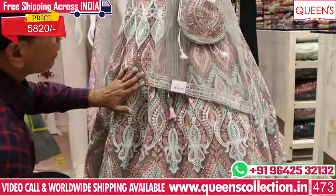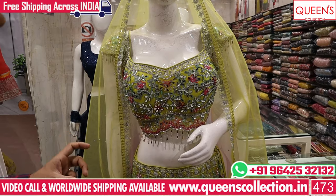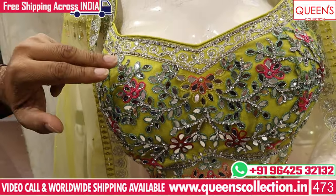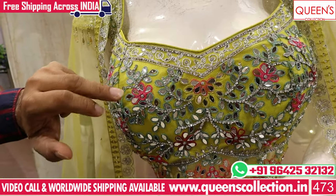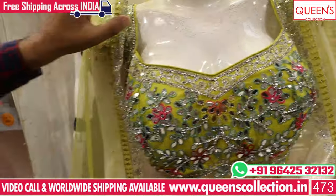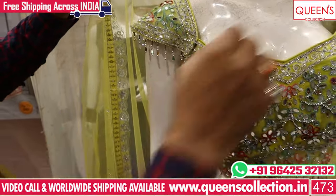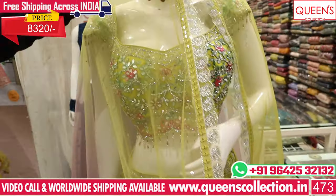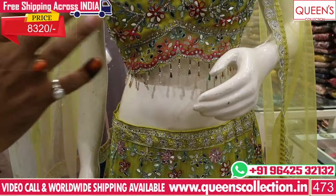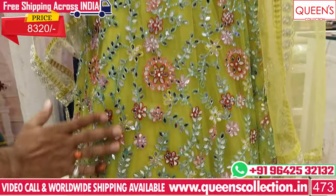It looks very great and very nice. You have a lot of color in the 5820 range. You can see bright and different colors. The base is a netted base. You can also use the pink or orange thread, or the silver thread, with sleeves options. You can use separate sleeves or the same. It has four-sided work. The skirt is beautiful, it has a kali type cut. The work has a different pattern on the hangings.